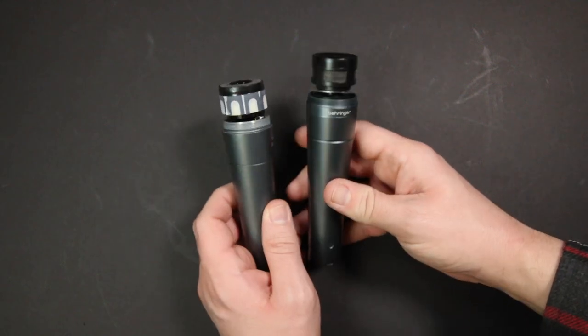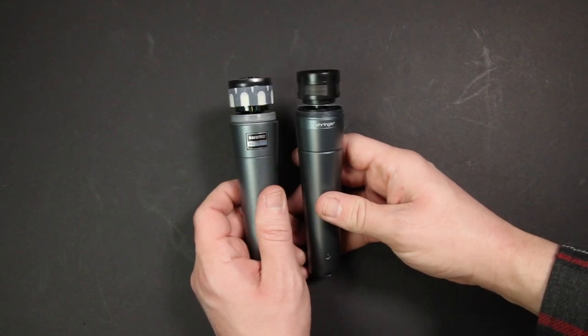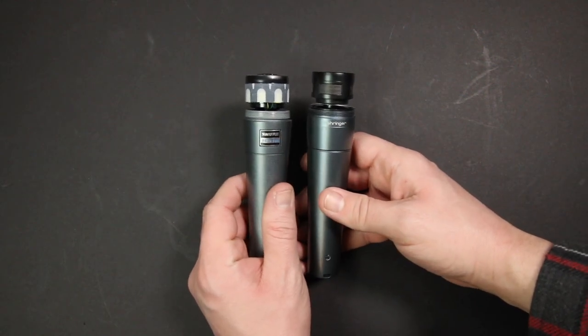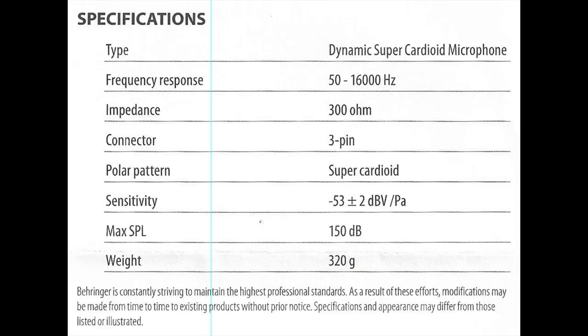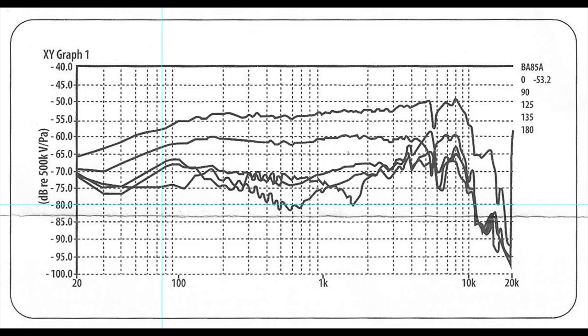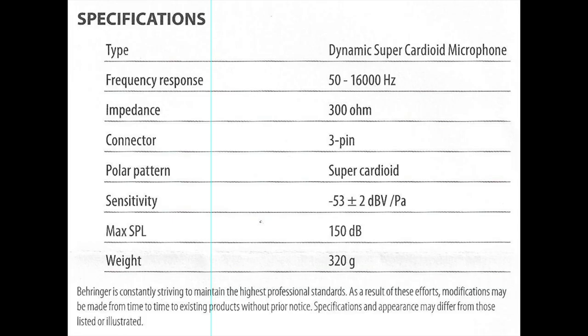Here is what the microphone's capsule looks like next to the Beta 58A. On the bottom there is the XLR port. As for the specs, the microphone has a super cardioid polar pattern, a frequency response of 50 Hz to 16 kHz, a sensitivity of around negative 53 dB, and an impedance of 300 ohms.